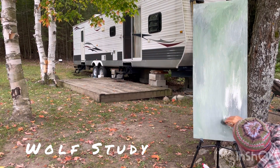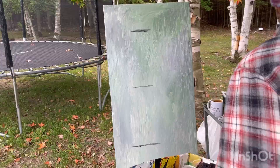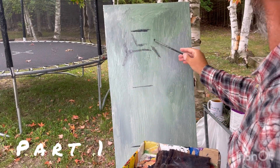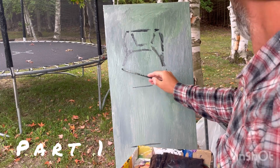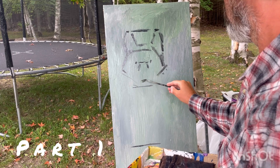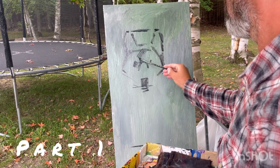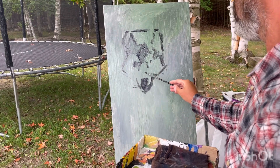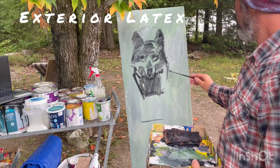I am putting some color onto the white board, onto the white canvas, so that it's not so contrasting. And then I am sketching, drawing an animal figure into it.